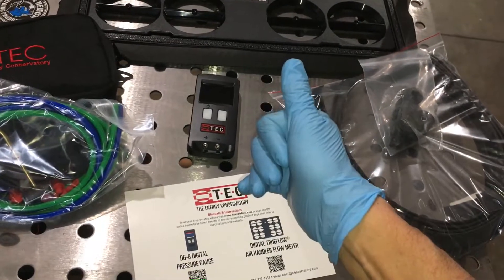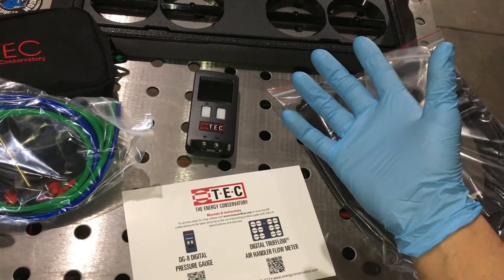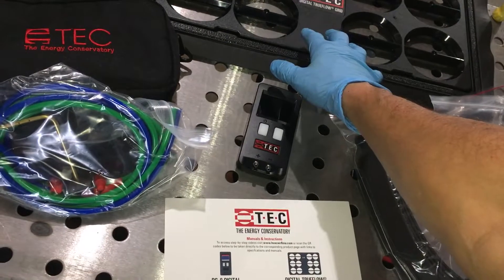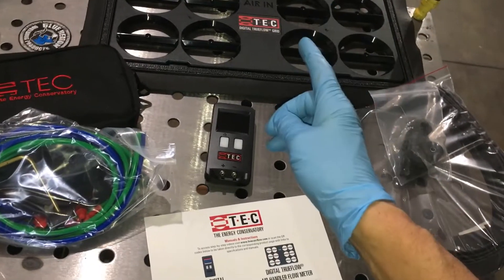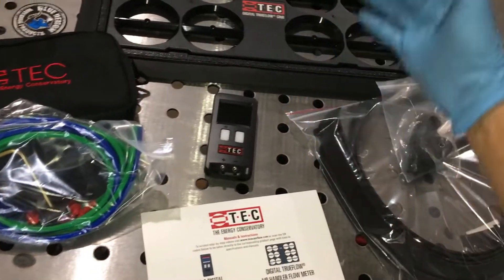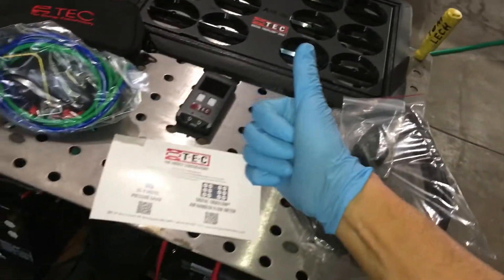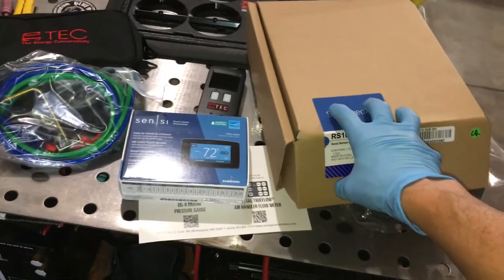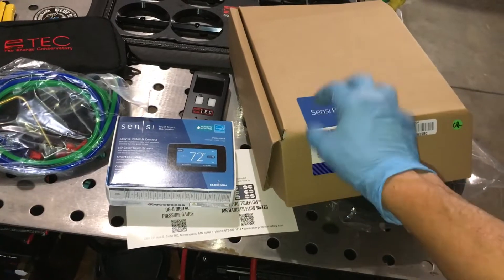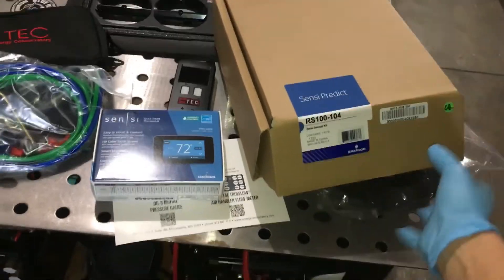My prices won't be the cheapest — they aren't the cheapest. But this is something I'll use after an installation when another company came in and the unit doesn't work right. I will come in afterwards and use this for the airflow to prove that the airflow is correct in the first place. Automatically they will also get an upgrade — having the Sensi Predict installed on their system for monitoring and actually watching the output of the unit.